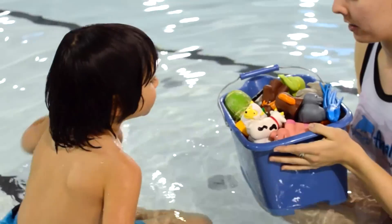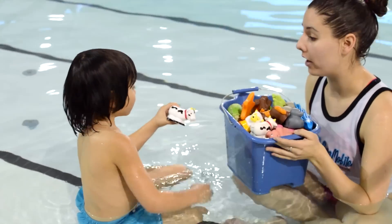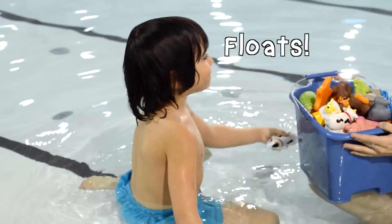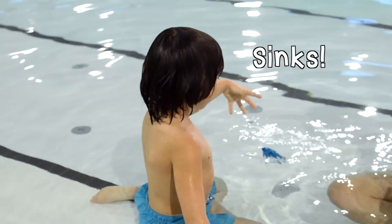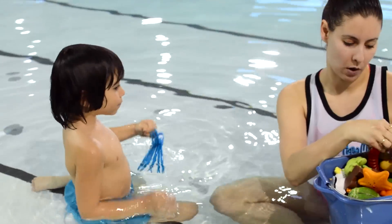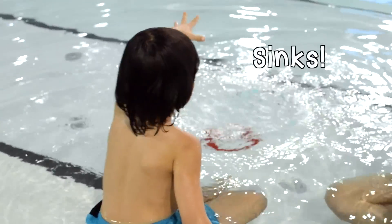Okay, let's start playing. What should we pick? That one looks good. What's it going to do? It floats. What about this one? It's sinking. One more — this is a big one. What do you think? It sinks.